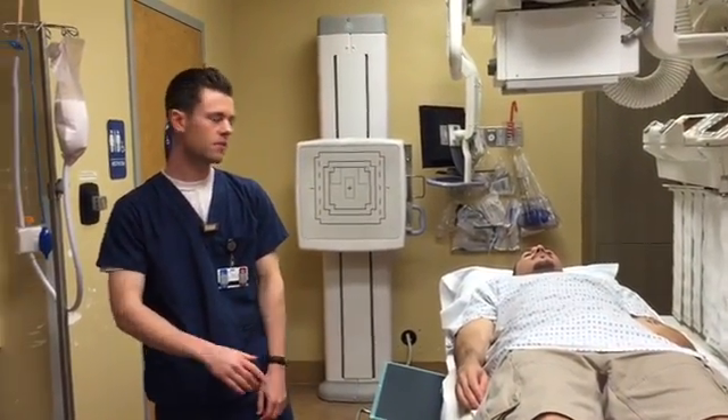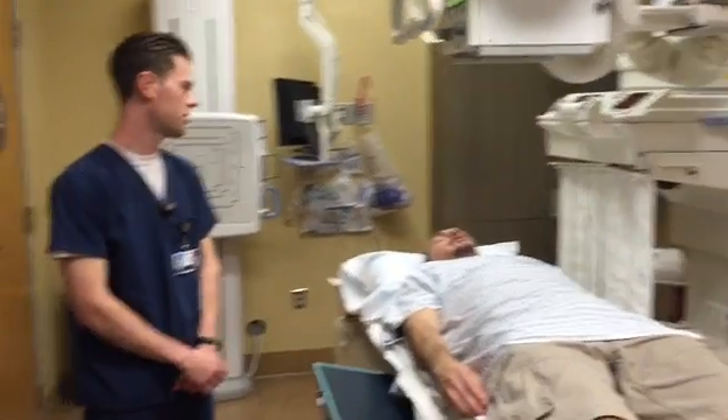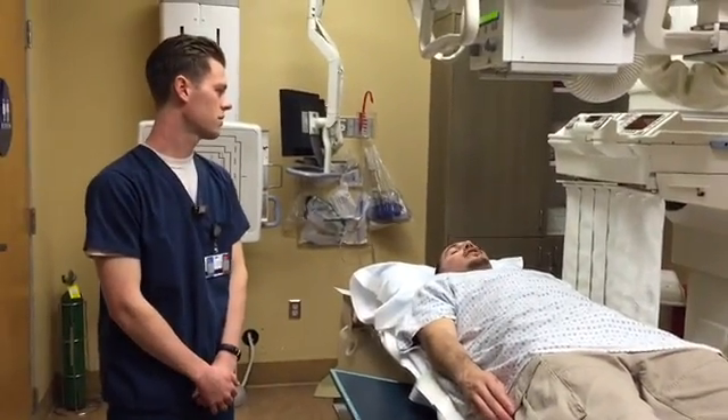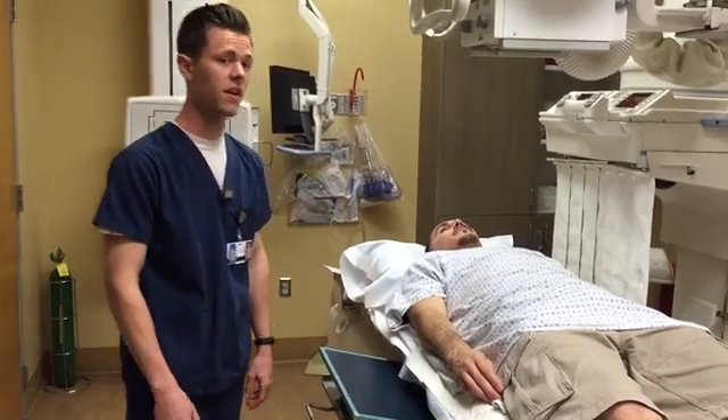I've got my patient on the table. Victor, you did follow the directions that were given to you, correct? Did you have any food in the last 24 hours? No. Just to be sure, we're going to take a scout image. It's going to show us the intestine and make sure he's completely evacuated.